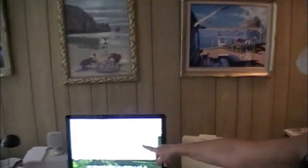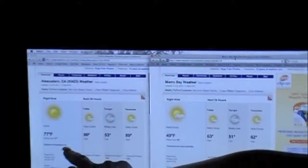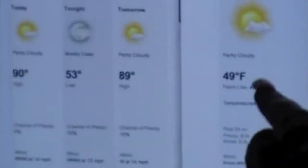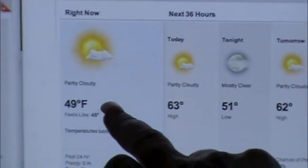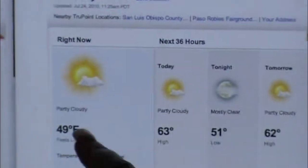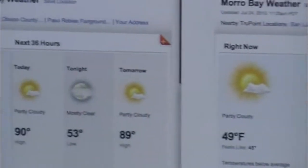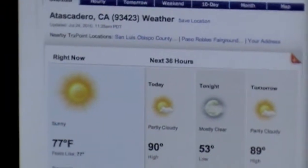The main reason we're going to Morro Bay today - check out the weather. Here's where we live, Atascadero - right now it's 77, going to be 90 degrees. Morro Bay right now is cold - I don't like the cold, but it's beautiful over there - it's 49 and the high is going to be 63. So we're going to take sweaters. It's only about a 20-minute drive. And we have more over here.